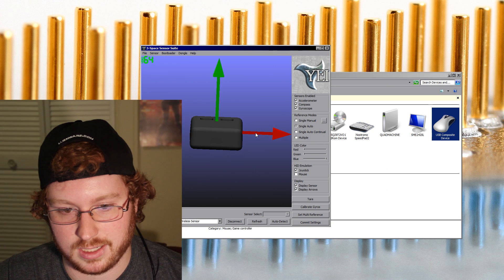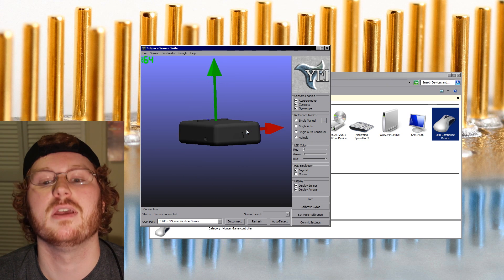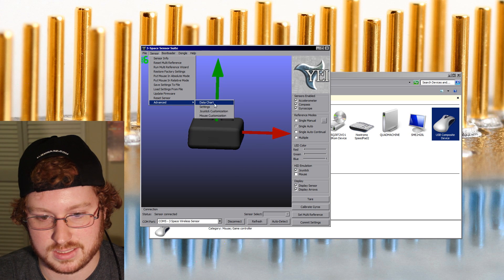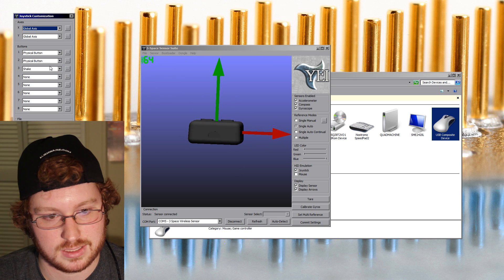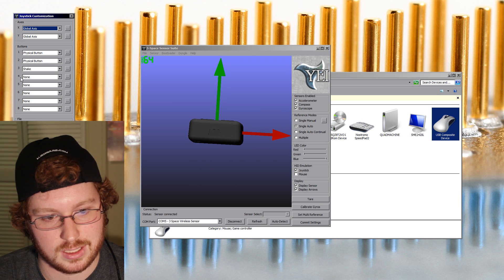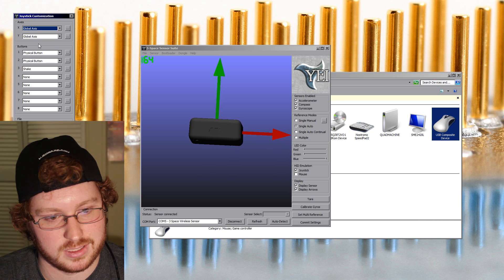This is the wireless sensor, but it is plugged in for now because it's charging — it should work the same either way. Here we go ahead and have it working in the suite. You can see the visualization of the sensor, and all these sensors come with a HID device, and you can go ahead and customize the joystick. You can change which axes. Right now it only supports two, but if people get interested in doing this, we'll probably just modify the head driver to add the third axis and a few more options to get a little bit more into the head tracking, because it wasn't the original intention.